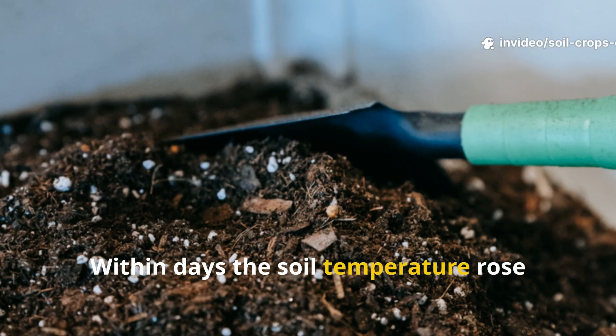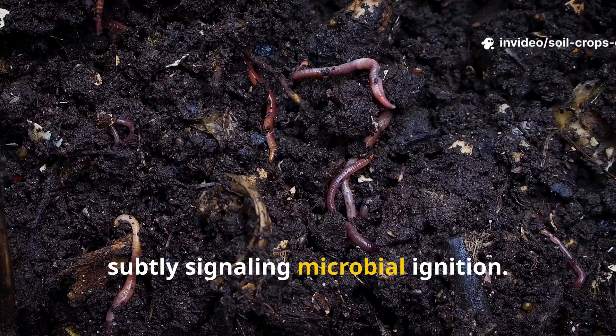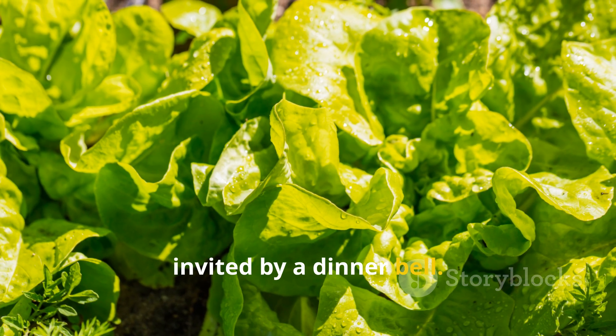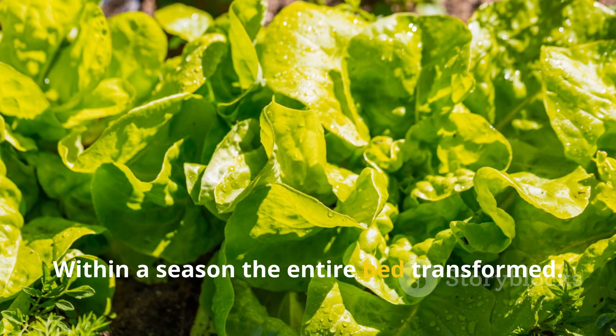Within days the soil temperature rose subtly, signaling microbial ignition. Within weeks, earthworms moved in as if invited by a dinner bell. Within a season, the entire bed transformed.